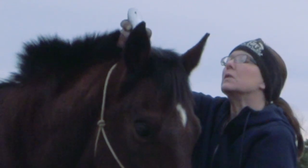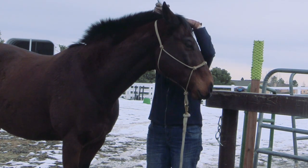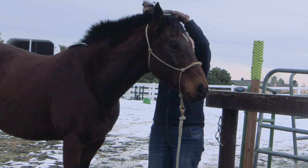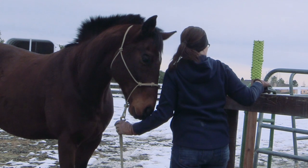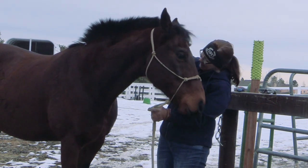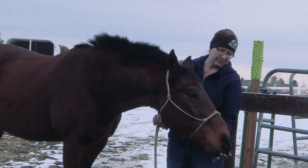Using clippers on your horse's mane, like his bridle path, doesn't have to be a scary process if you go slow and reward him for doing a good job of standing there while you're using the clippers. Ethan loves his treats, so I make sure to give him plenty for a job well done.